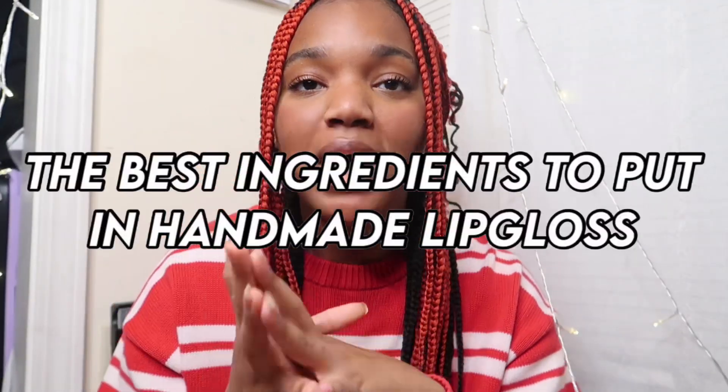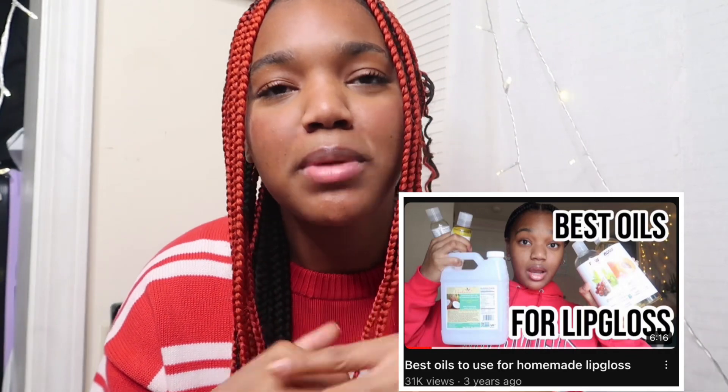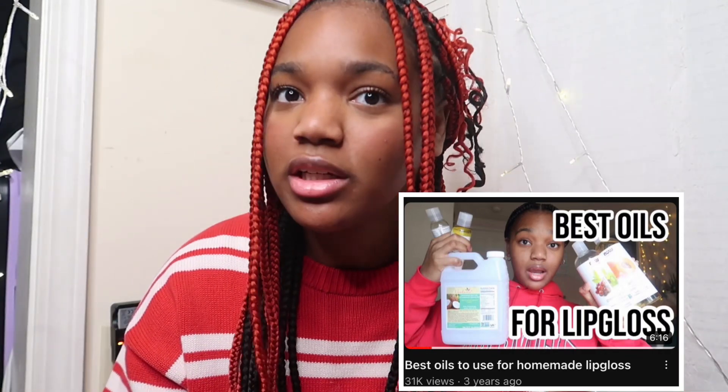What is up everybody? The best ingredients to put in handmade lip gloss. So I did do a video on like the best oils to do, which they're like really good. So I'm going to be doing the best ingredients.